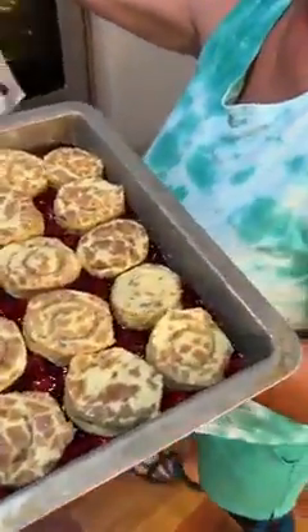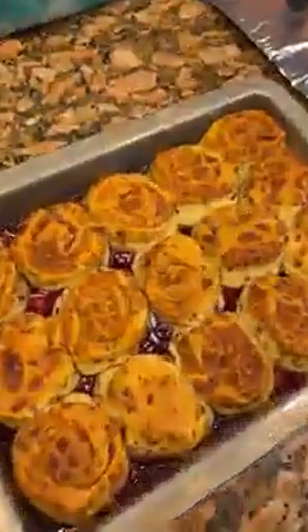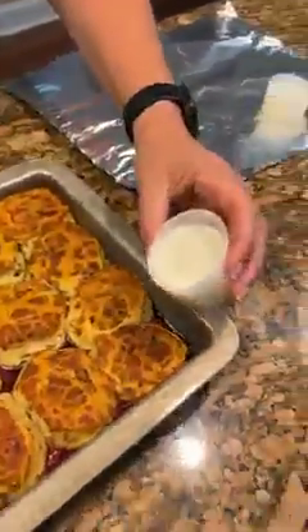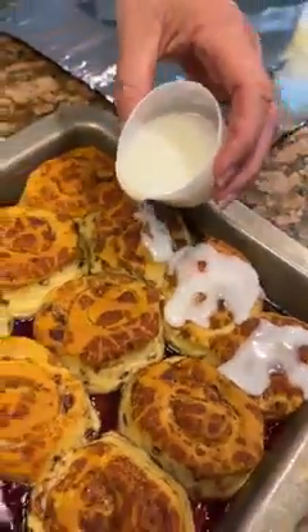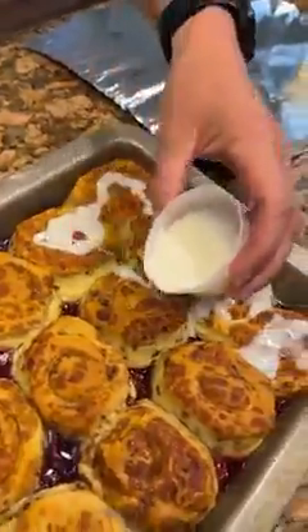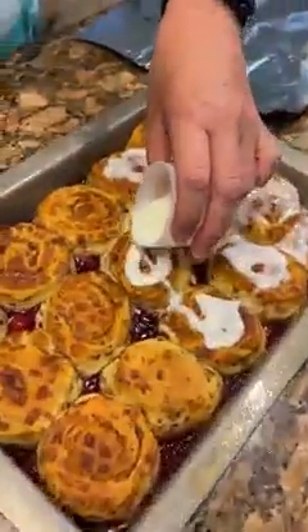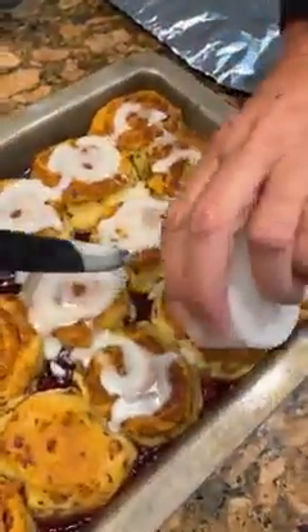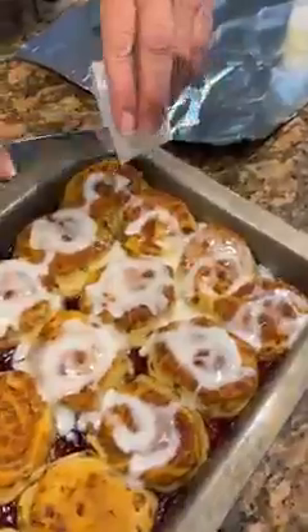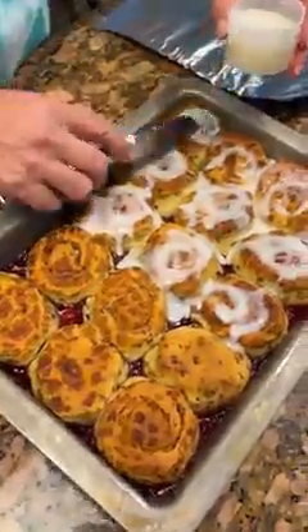I'm gonna wait. We got it chilled. Now I'm just gonna pour the icing on it. Wow, look at that. We've warmed this a little bit in the microwave — I like it when it's a little warm. Look at that. These are gonna be delicious. Just get a spoon to dip them out. Let me get a little bit more on that one.